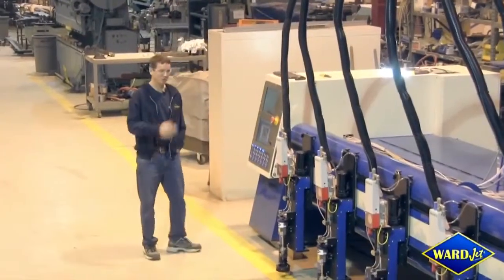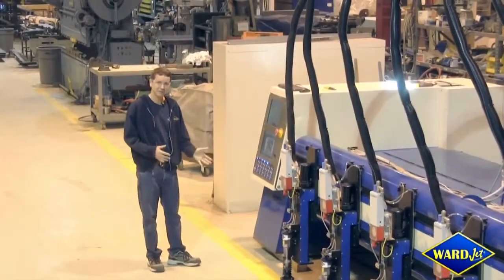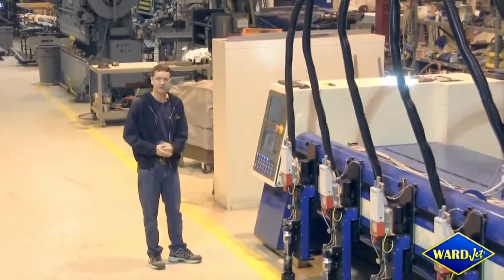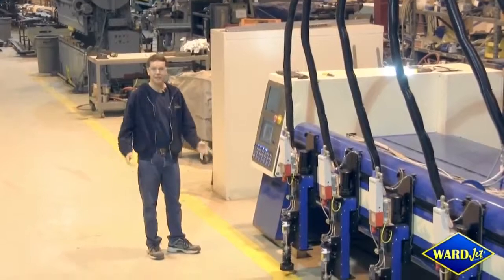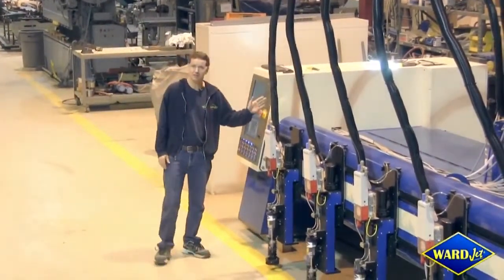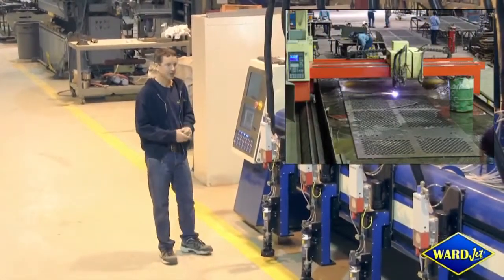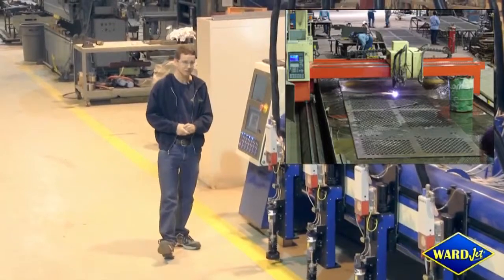Hi, I'm Richard Ward of WardJet and this is typical of a custom machine application retrofit that we love getting involved in. In this particular situation the customer has several plasma machines which they like, but they wanted to convert one of them into a water jet system.